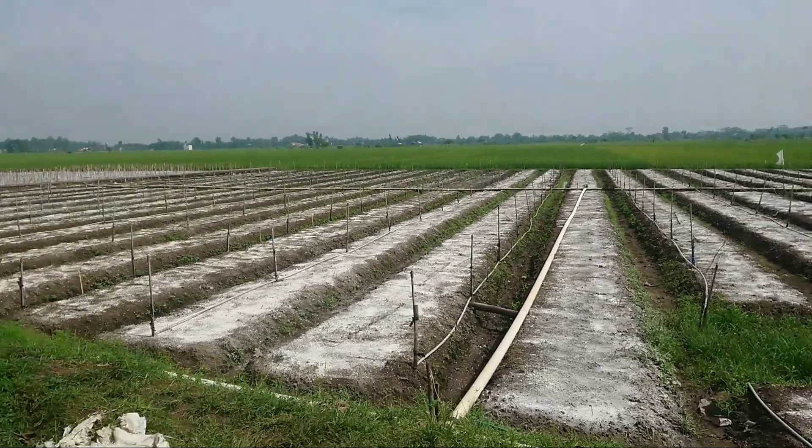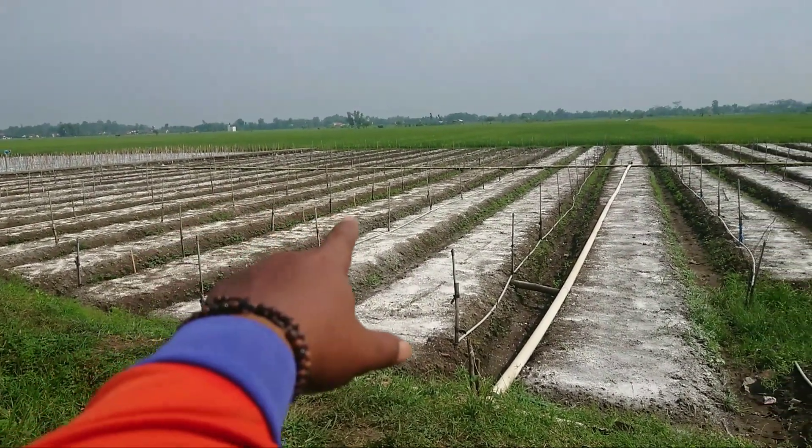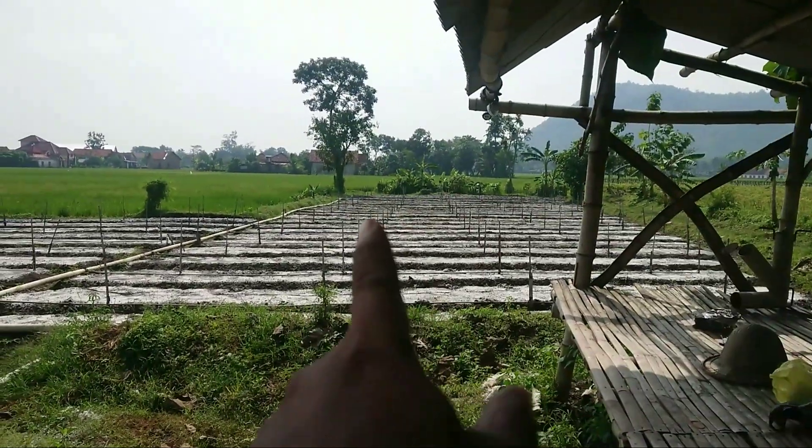Penaburan kapur sudah merata ya. Yang ini kemarin kelihatan lebih tipis karena sudah terkena hujan tadi malam. Dan ini yang baru tadi pagi kesana sampai di area sana.